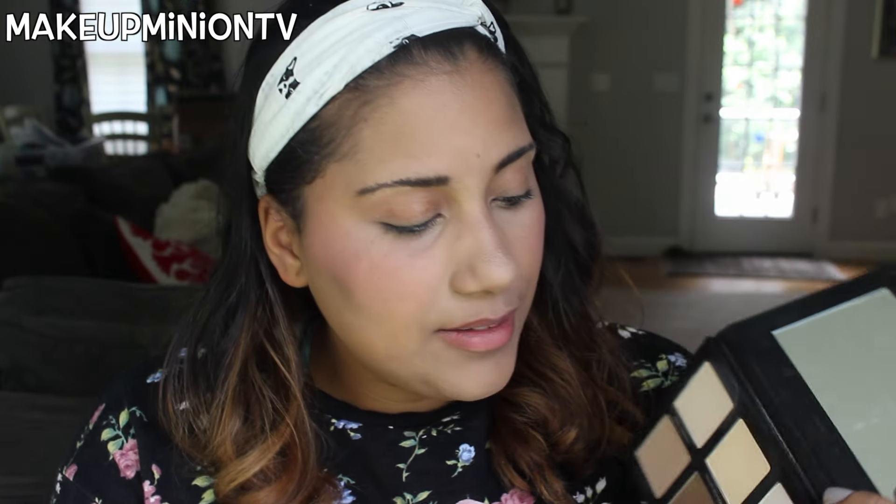I'm going to take my Lorac contour brush — it came with the contour palette — and take the medium contour shade in the hollows of my cheeks and on my jawline. I'll use that same contour shade going down my neck too. Because this foundation is a little too light I'll add some contour up here as well. It's starting to oxidize, which is good. Then I love highlighting — especially the cheekbones. I usually just do the bridge of my nose and cheekbones.